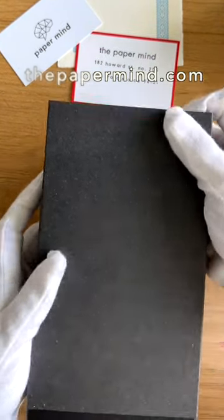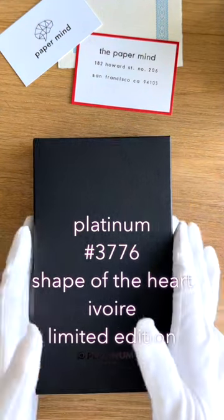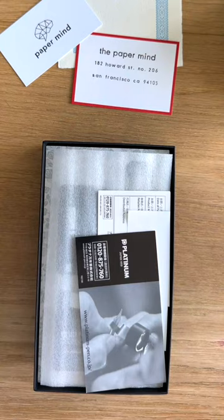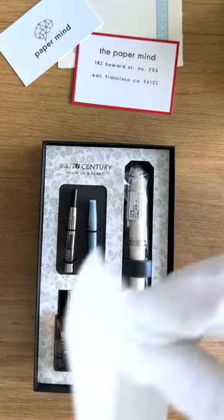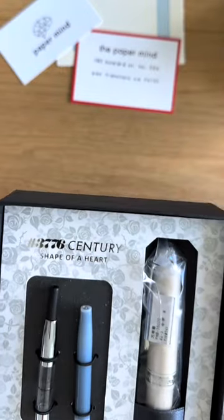Today we're going to be unboxing a brand new pen from Platinum. This is the Platinum 3776 Shape of the Heart Ivoire. This is a new limited edition of 2,000 pieces worldwide and it comes in this really nice gift box here.